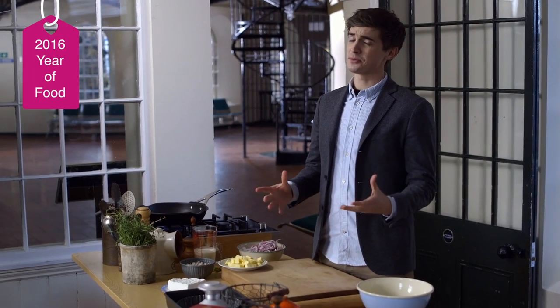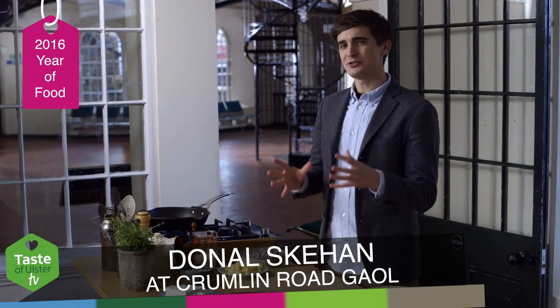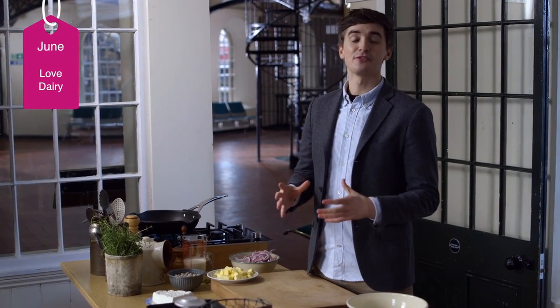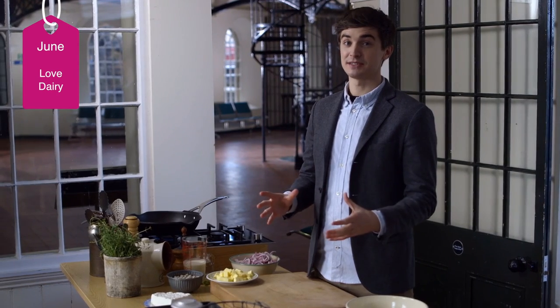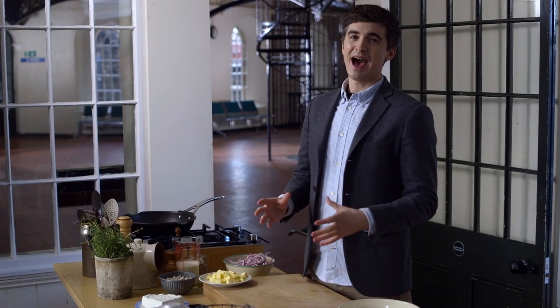When I think of quiche I imagine something that's a bit retro and a bit twee, but this crisp pastry base which is filled with a savoury egg mixture is a perfect vehicle for a wide variety of ingredients. I'm going to fill mine with leggy gowan goat's cheese curd, some sweet caramelised red onion and a really nice bit of aromatic thyme.